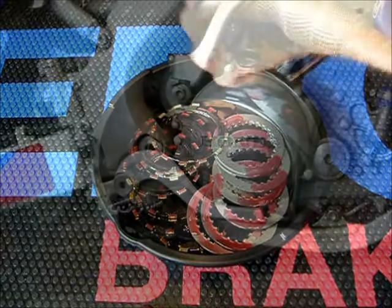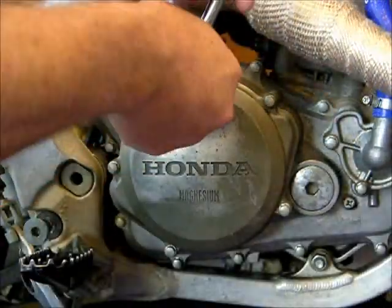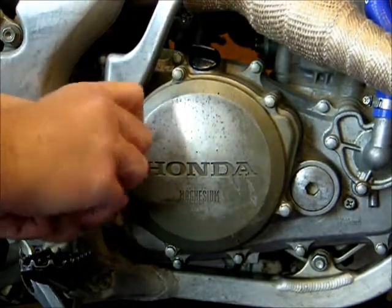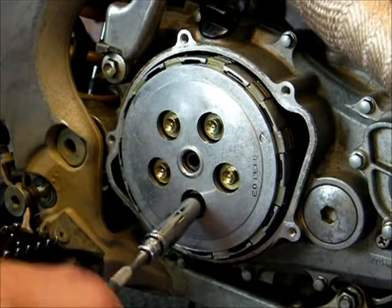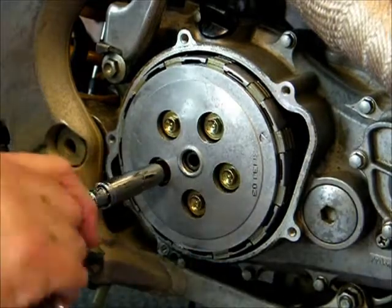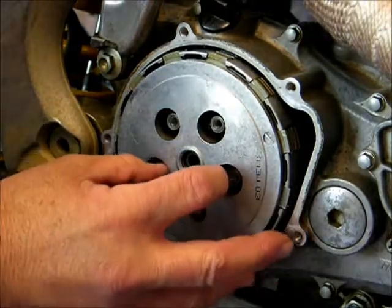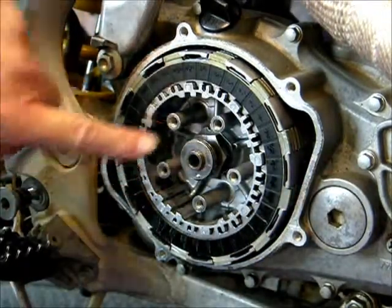On this bike, you need to remove the rear brake pedal to gain access to all the fasteners. Next, remove the fasteners holding the clutch cover in place. Make sure you don't damage the o-ring. Now, remove the fasteners holding the clutch springs and the pressure plate in place, using a cross pattern and backing them off a little at a time. Now remove the springs, and the pressure plate, making sure not to drop any of the internal parts like the end of the clutch rod or the thrust bearing.